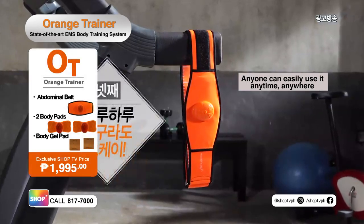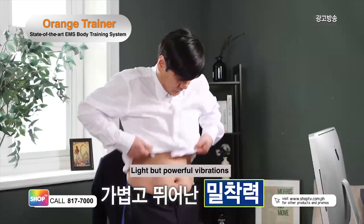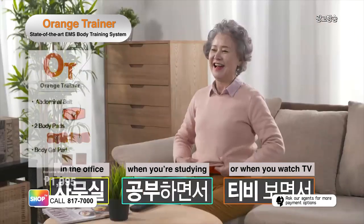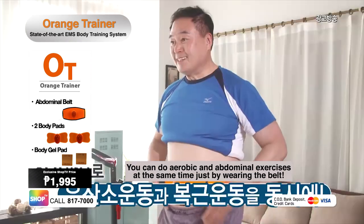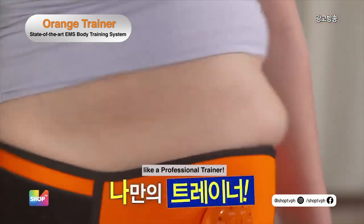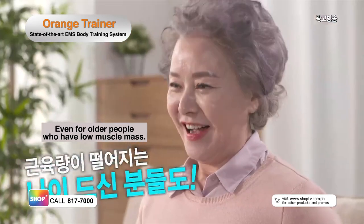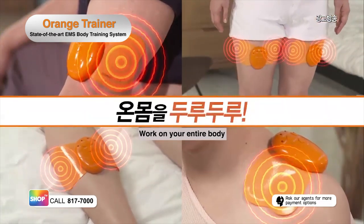Use it anytime and anywhere. The Orange Trainer is lightweight, ultra-slim, powerful, and wireless. Yet it provides powerful vibrations for muscle toning and attaches perfectly to your body. Use it while working, studying, even when you're watching TV. Tired of cardio exercises? Achieve both cardio and ab exercises by just wearing the Orange Trainer. Exercise and tone your muscles effectively, like having your own personal trainer. The Orange Trainer is perfect for busy housewives while doing chores, even for older people with low muscle mass. Target your arms, thighs, shoulders, back muscles, and hips. Work on your entire body.